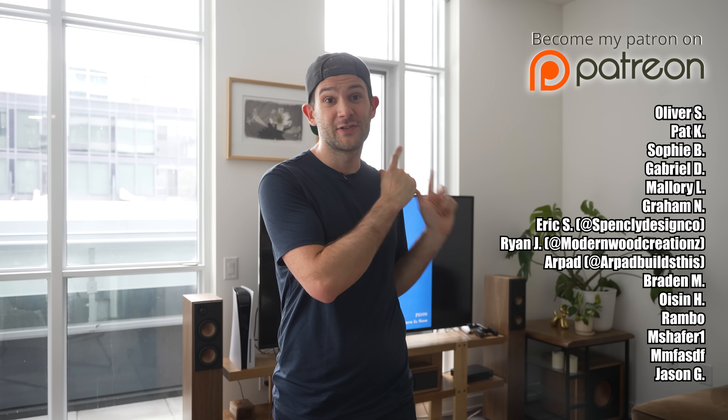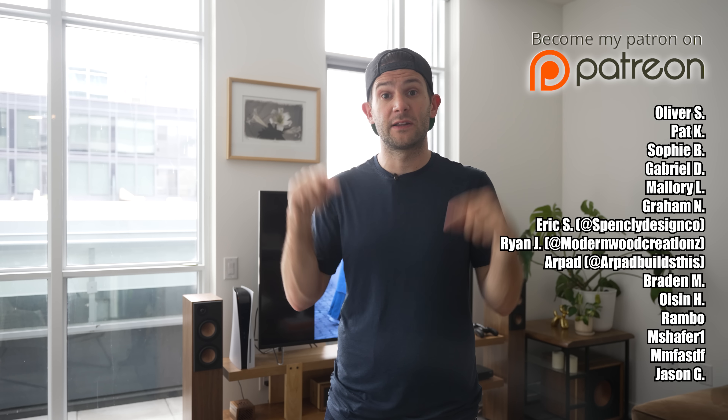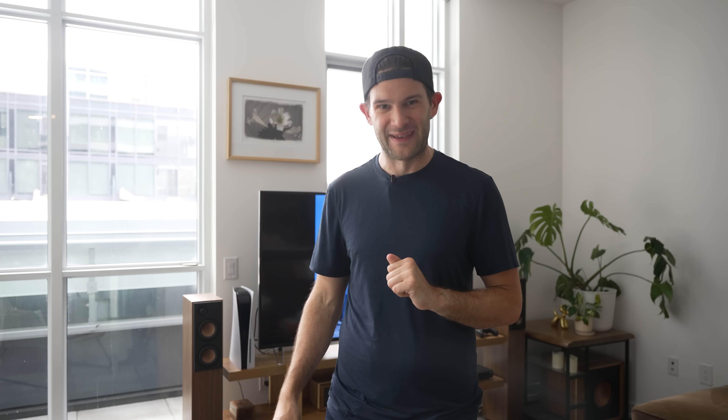All right everybody, that is it for this video. Thank you so much for watching. Big thank you to all my Patreon supporters. Links for everything I used will be down in the video description. And just for fun, I'm going to do a quick A-B comparison between the old speakers and the new ones. I'm not sure how well it'll translate onto video, but let's give it a shot.